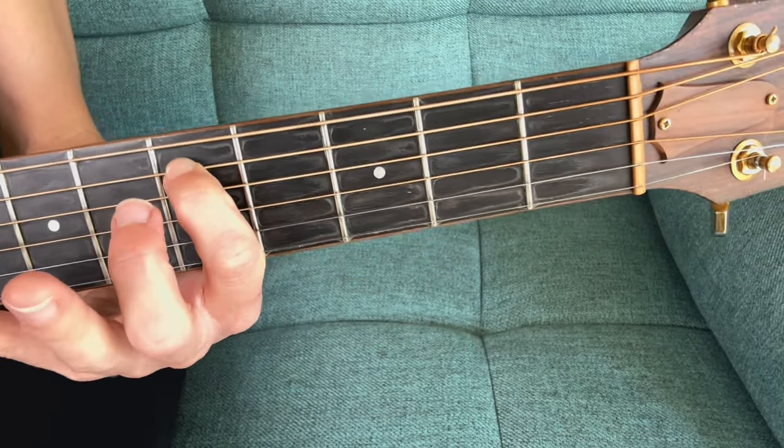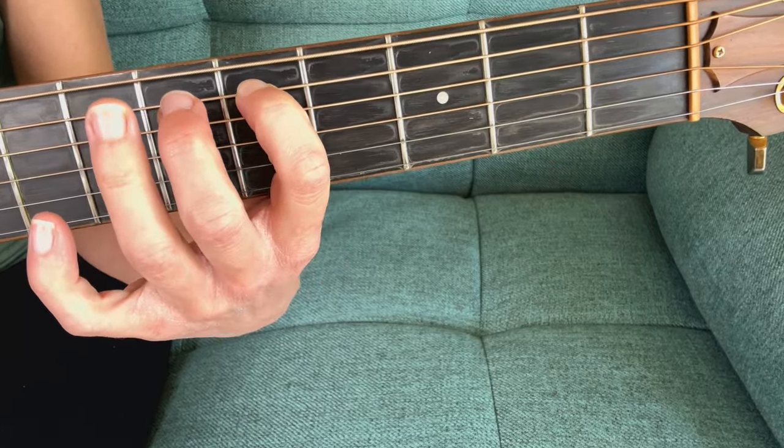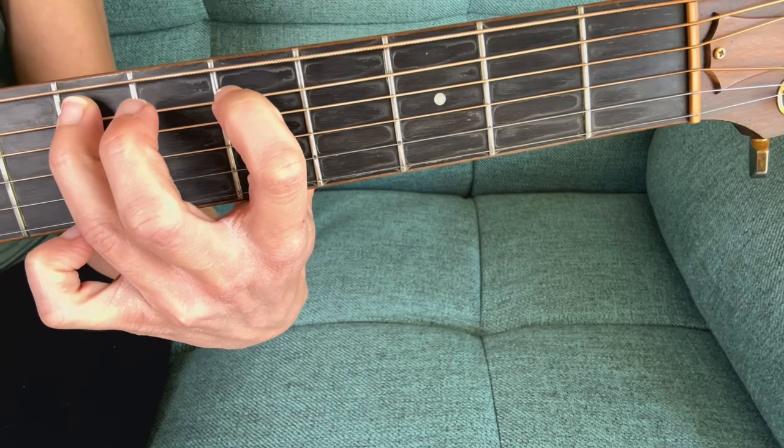In this lesson we're going to learn how to do a hammer-on, which is usually signified in tabs like this. In this case we're playing on the fifth string and you can see that it says 5H7. That means you play the fifth fret and then you hammer on the next note into the seventh fret. Put your first finger on the fifth string at the fifth fret, then hammer on to that seventh fret on that same string. You pick the fifth fret fifth string and then as it's ringing you hammer on, so it changes the note.